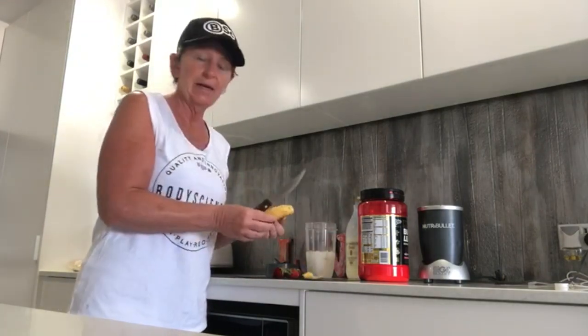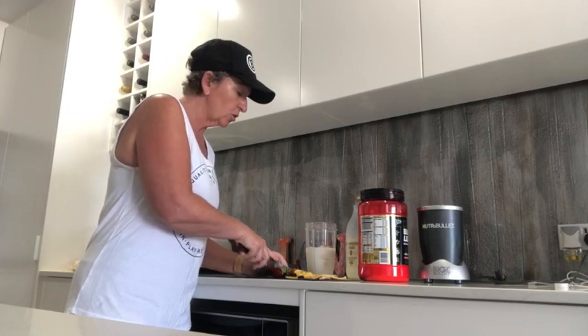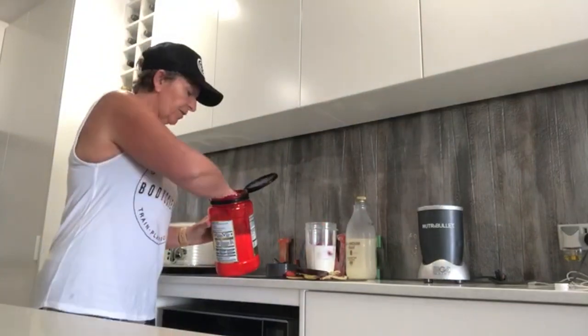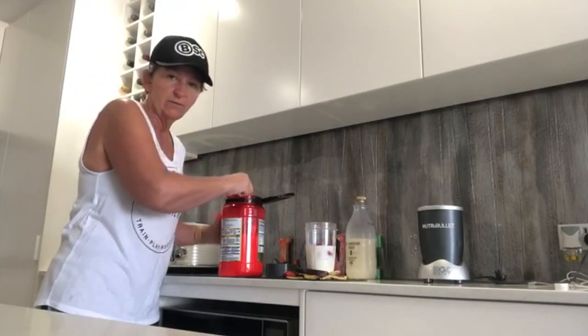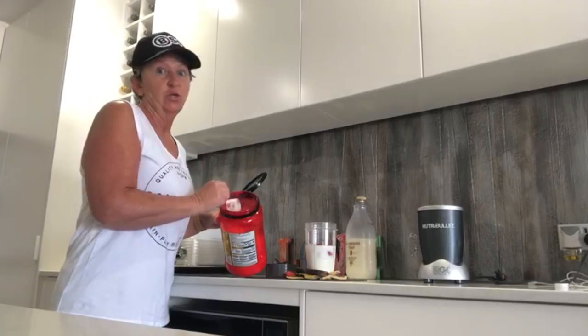These bananas have been great lately because they're not too big. I just roughly chop them up and chop them in. Same as strawberries — normally five strawberries is enough for me. Choose whatever you like. Now, this is the vanilla, as I've said, and I love it. If you're training and you need more protein in your diet, you can use up to three scoops if you like.